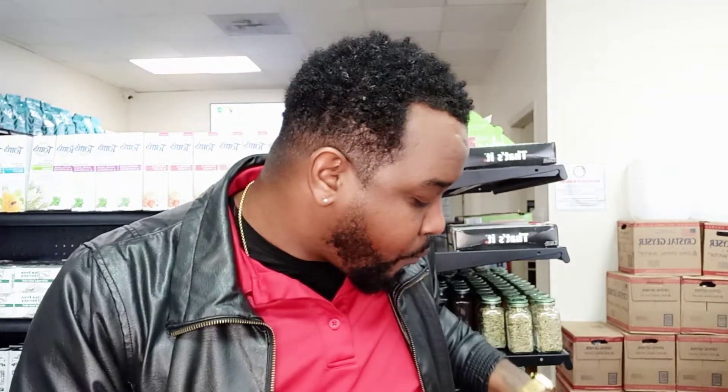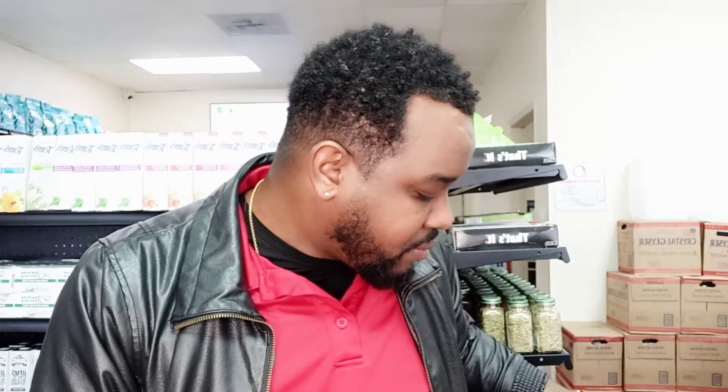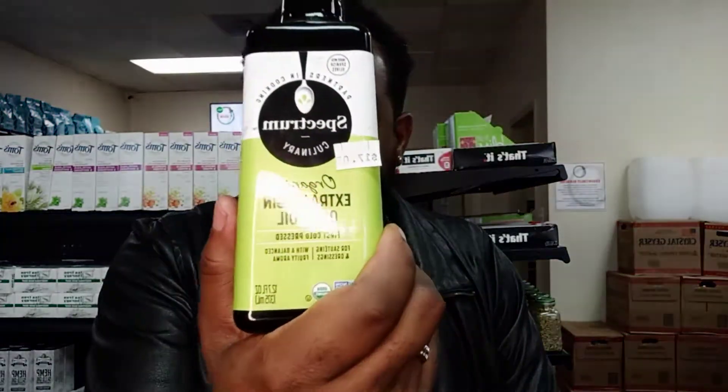You can mix both together — do a tablespoon of each and swish for about 10 minutes. Watch the results. I'm telling you, you will not be upset that you tried this method of detoxification. The results are amazing. And that brings us to extra virgin olive oil.